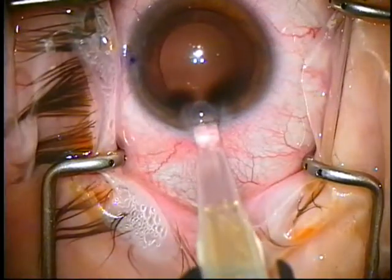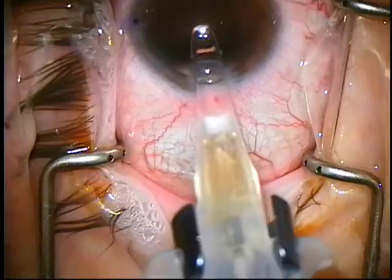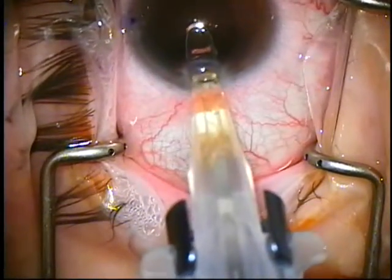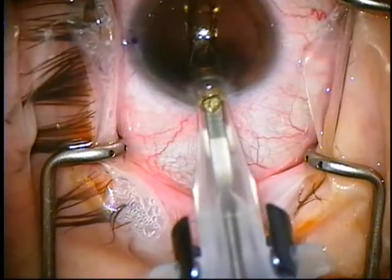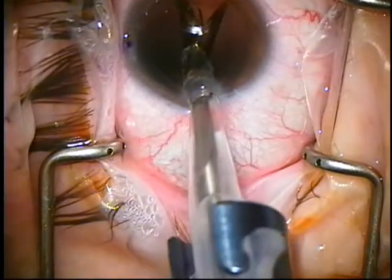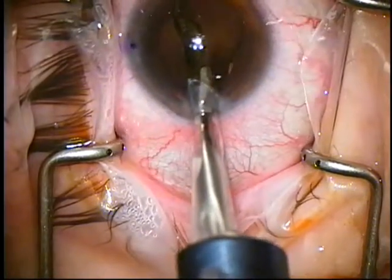This is a D cartridge. It enters in my 2.75 wound. I go dead center — that's as far as I can go. I engage my screw mechanism, and I hold it with my dominant hand, screw with my left — my non-dominant — and I'm tilting to the left, making sure the lens centers nicely and doesn't tilt upside down on me.